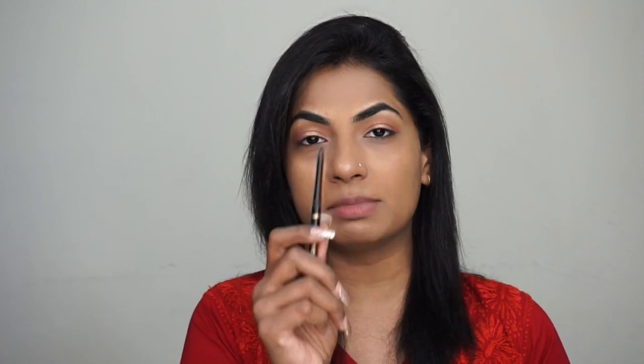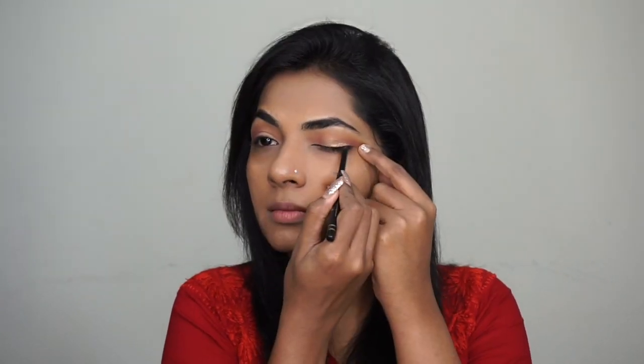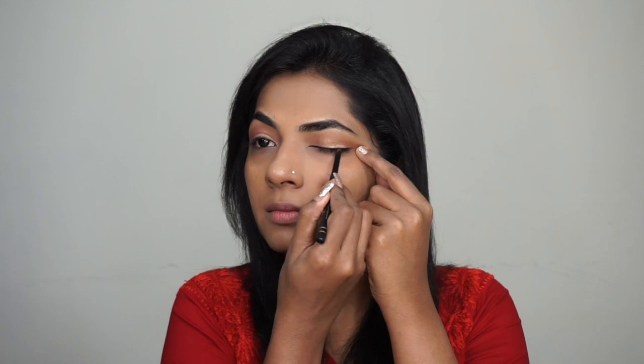Next, with a kohl pencil — this is a Miss Claire kohl pencil — I'm going to tight line my eyes, creating a line very close to the lash line. I'm also going to apply it on my waterline.